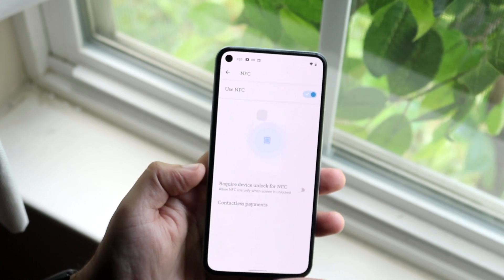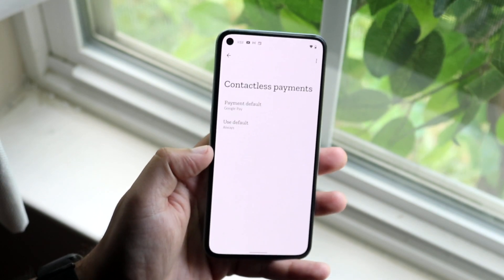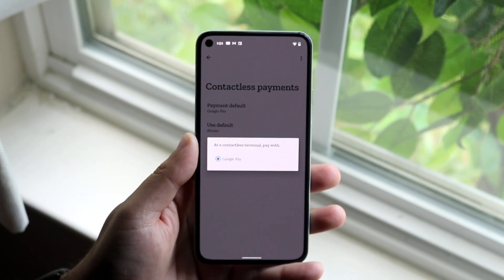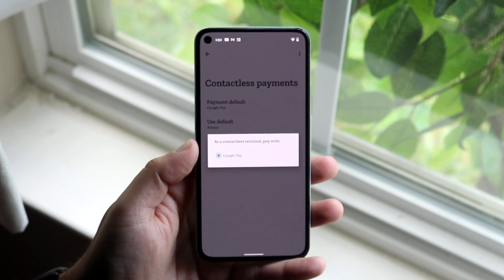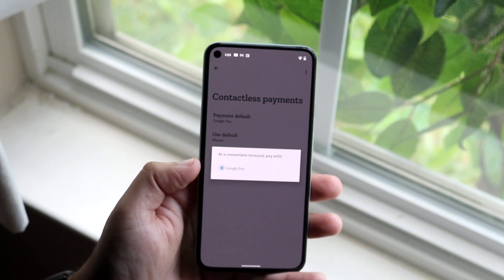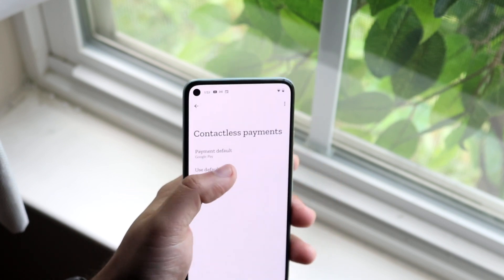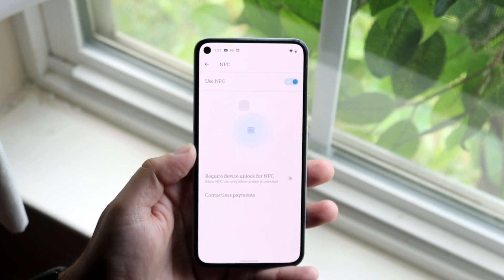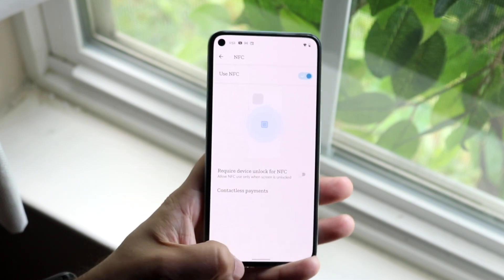You may also have to go into Contactless Payments and with your payment default, you may have to set it for Google Pay. If you have a Samsung phone, a OnePlus phone, or whatever, they may have different default payments. So you want to make sure this is set for Google Pay, and with 'Use Default,' you want to set it to Always or whatever it is. That's essentially the main network connectivity issue you can have.